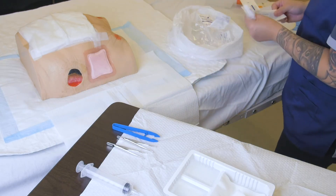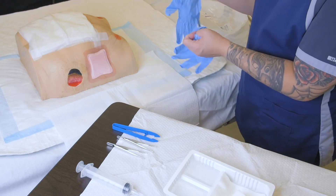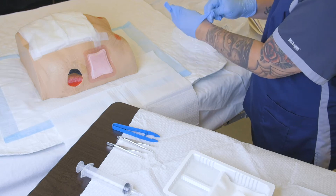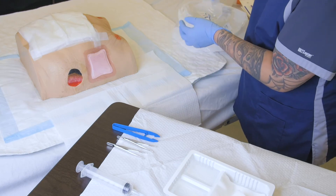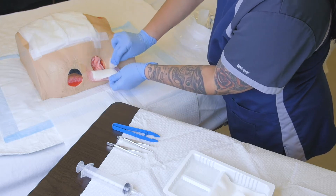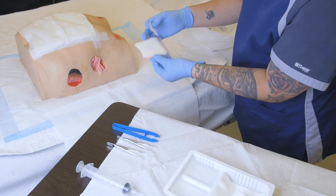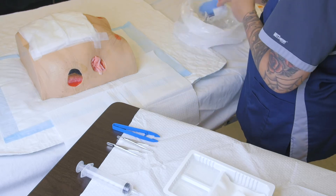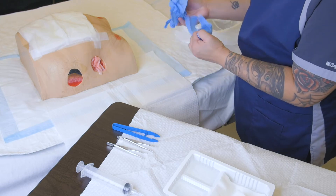Now we can don clean gloves because we are performing the no-touch sterile technique today. You may need to use an alcohol swab just to loosen up the edges of the dressing — it really depends on how well it's sticking. Here we are assessing the amount and type of any exudate. Because we've touched the dressing, we're going to change into another fresh pair of clean gloves, sanitizing in between if necessary.